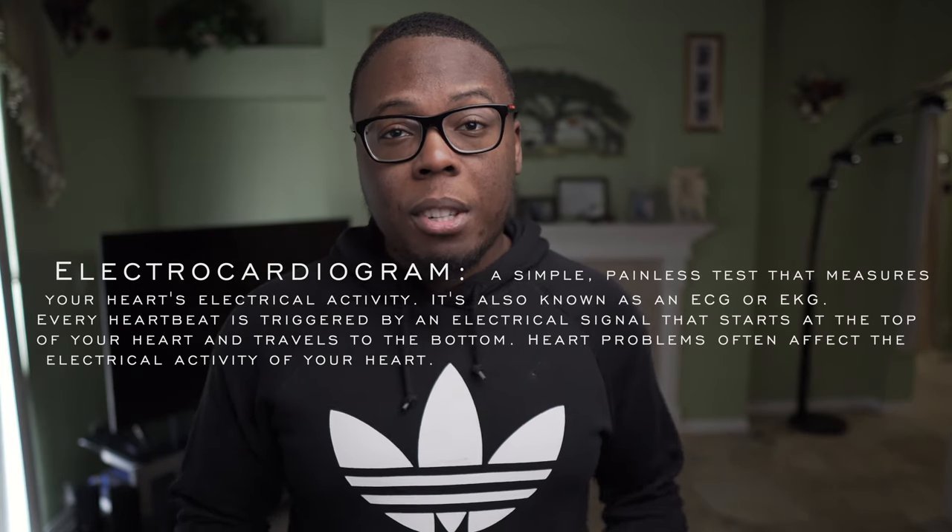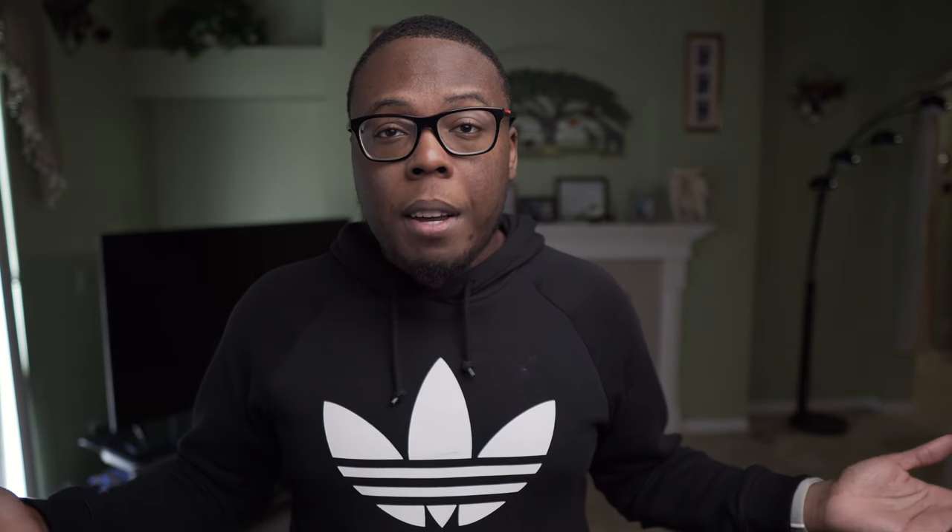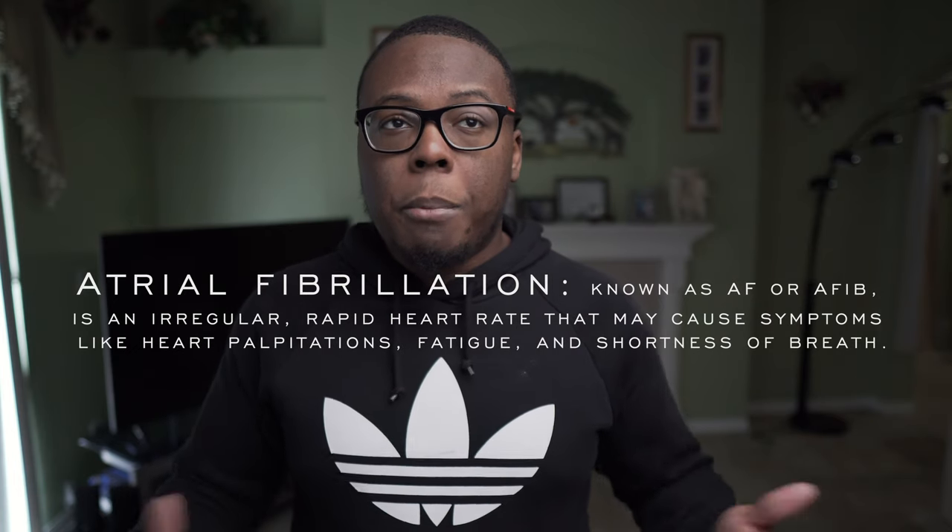For those of you guys that don't know what an ECG is, it's essentially monitoring one's heartbeat. These tests often tell you if you have a regular heart rate, an irregular heart rate, or if you're at risk for AFib, and just other things that are very important to health. So for those people that are very health conscious, this feature is definitely a welcome.